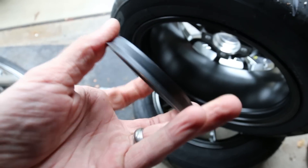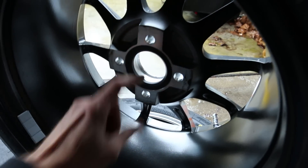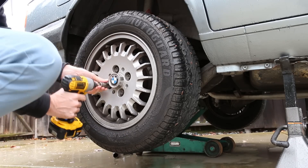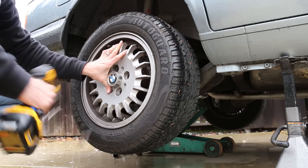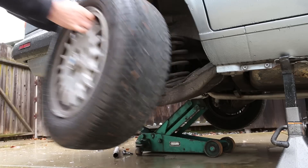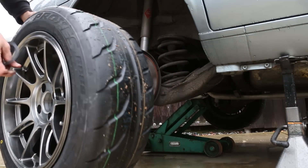I also had to pick up some hub centric rings so that we can install the wheels properly. Just take one of these bottle caps off real quick. Disc brakes in the rear — let's put on this goodness.